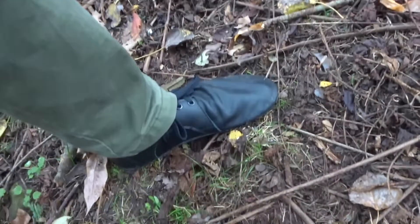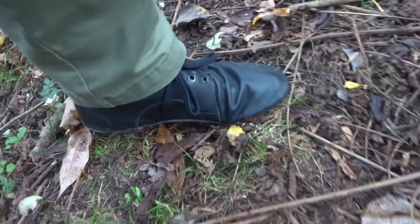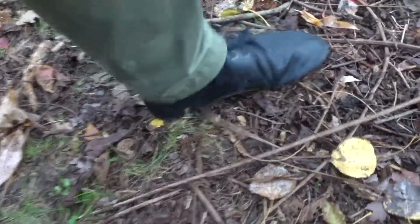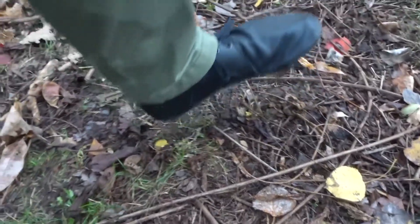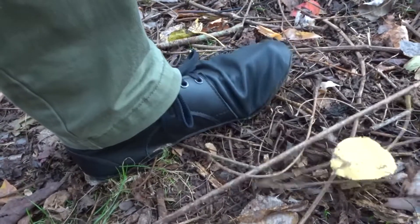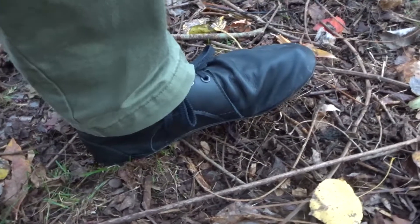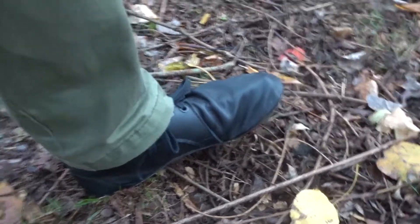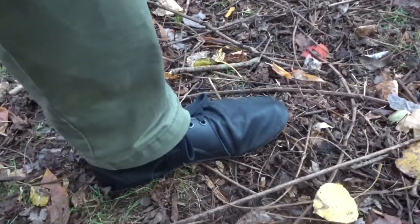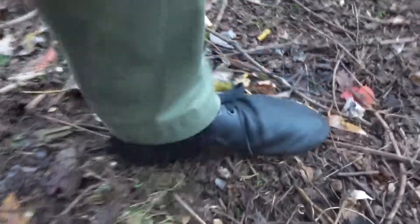Some people when barefoot running will land on the ball of their foot, but how I've been doing it recently is landing flat-footed — your whole foot lands at once. You don't want to land on your heel, which is how you'd normally run in regular sneakers or running shoes. If you start doing that barefoot, you're going to hurt your heel and you'll stop pretty much right away.